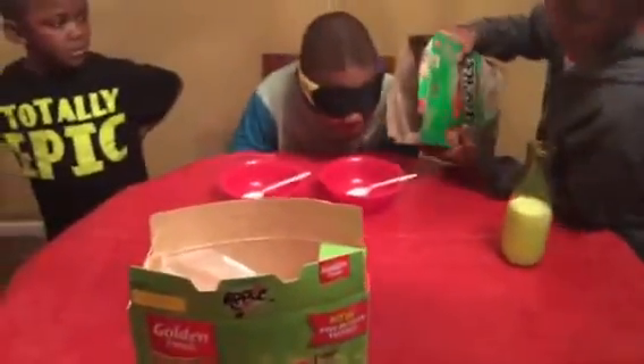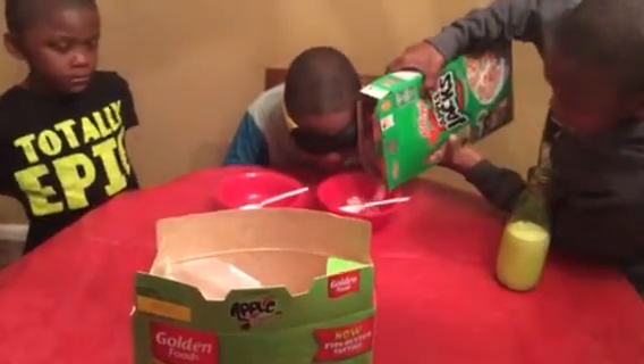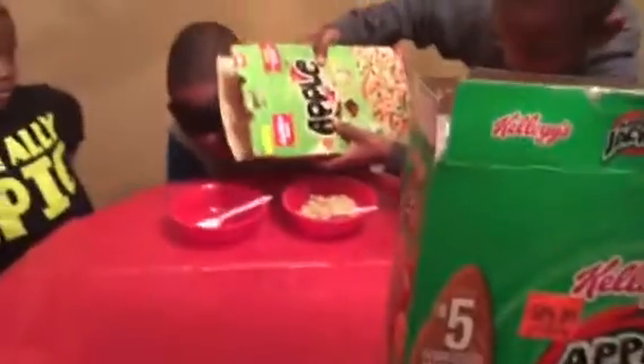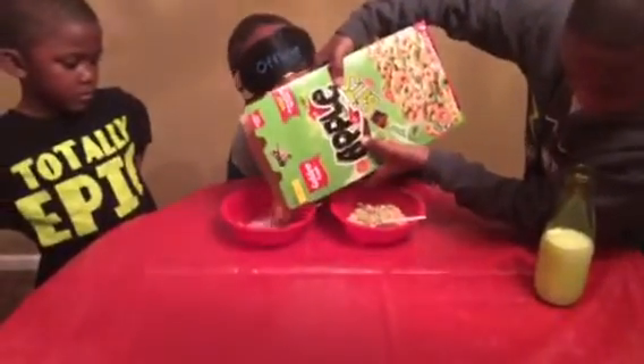Pour a little bit of that in one bowl — you don't have to pour a lot. All right, that's enough for him to taste it, because he's going to have to eat this for breakfast afterwards, both of them.